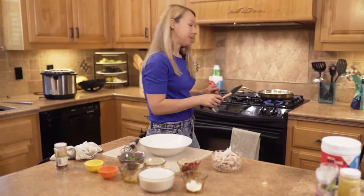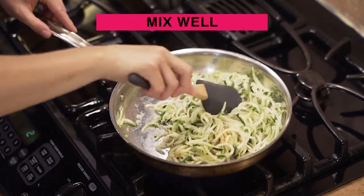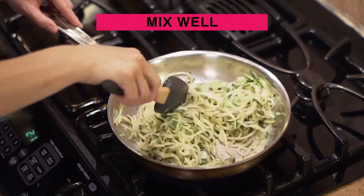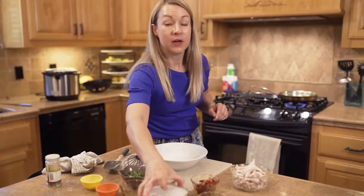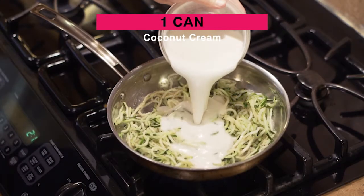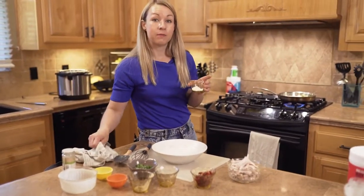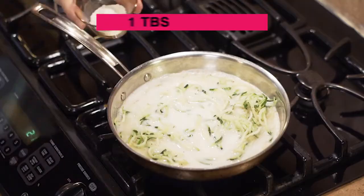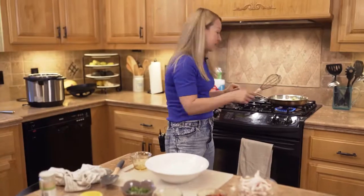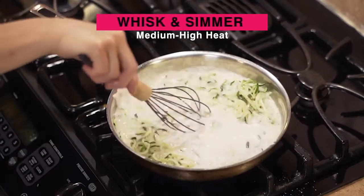Let's mix all this up. Don't worry if the zucchini sweats a little bit in the skillet — it's going to thicken up when we add our coconut cream and arrowroot powder. Now we're adding a whole can of coconut cream, and now one tablespoon of arrowroot powder. You can find this ingredient in the baking aisle at the market. Whisk everything together well — arrowroot has a tendency to clump, so give this a good whisk.